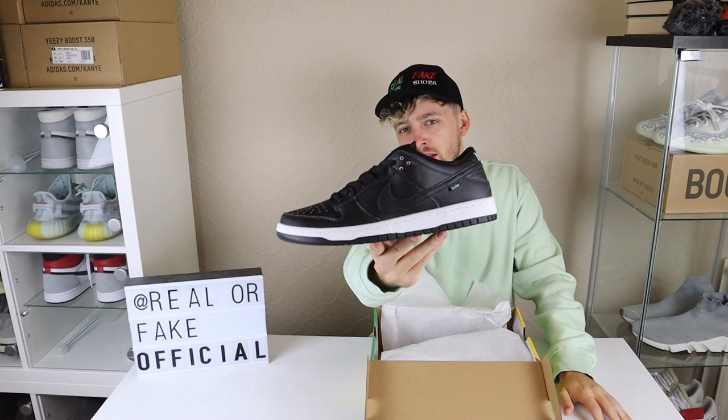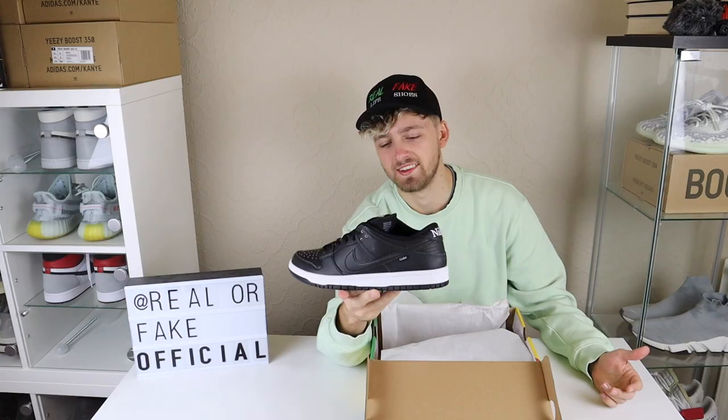Here is your first look at the Nike SB in the Civilist colourway. It just looks like a normal black shoe right now. Wait until later.